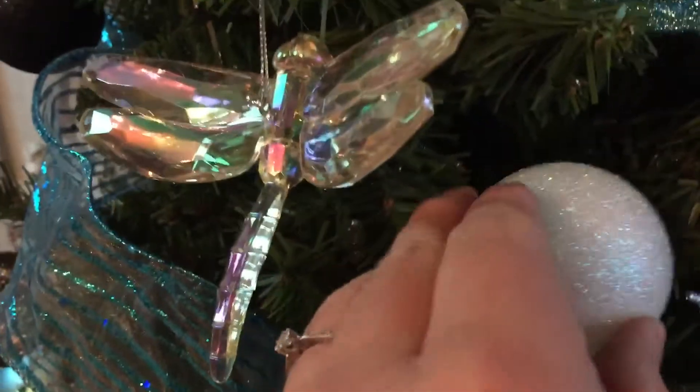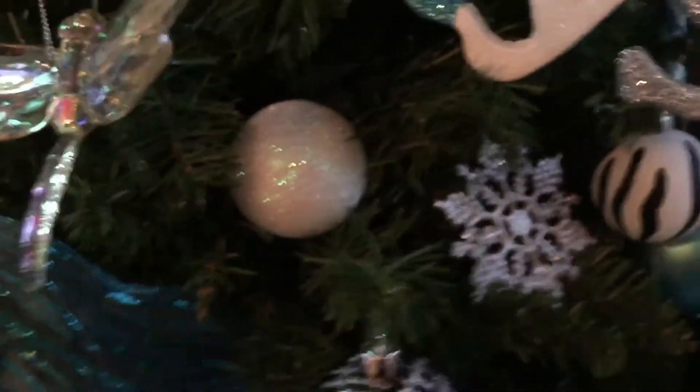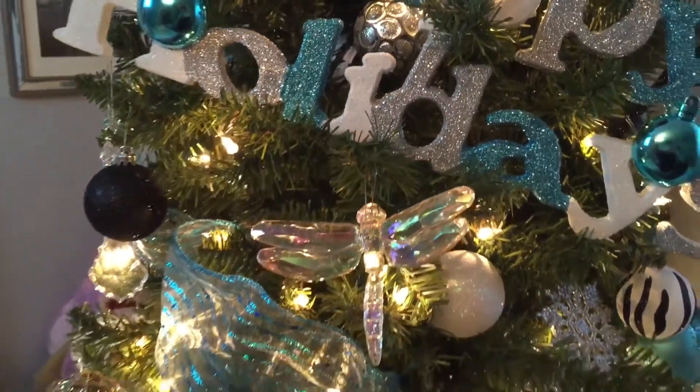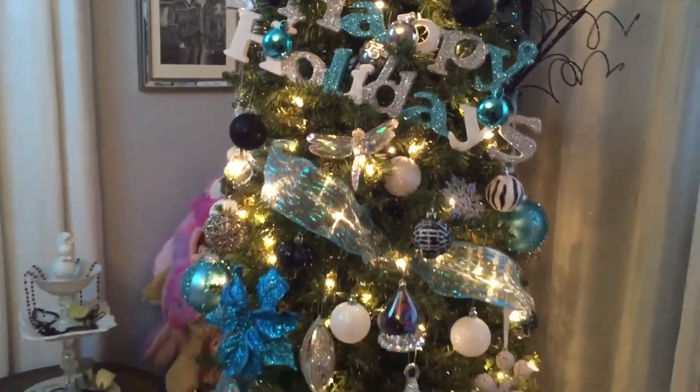Finally, using the smaller ornaments I just like to fill in the gaps. I love Christmas — don't we all? And who would have thought that most of these items come from the Dollar Tree or the 99 cent store? I think it looks divine.